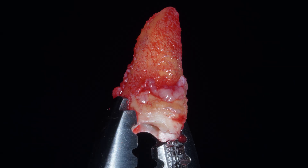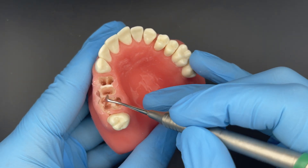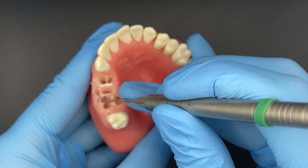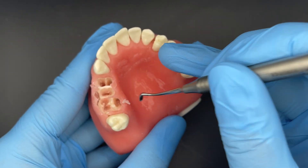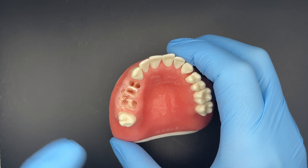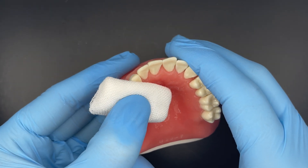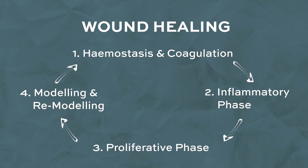Now that the tooth has been extracted and you've confirmed it's all come out with no roots left behind, we need to understand what comes after. Clean the socket of any granulation tissue and pathology, make sure there are no sharp or thin bits of bone which can necrose, using a Mitchell's trimmer or spoon excavator, then flush the socket with sterile saline. Then you'll want to achieve hemostasis using pressure by asking the patient to bite down on gauze. Wound healing can be summarized into four stages: hemostasis and coagulation, the inflammatory phase, the proliferative phase, and finally modeling and remodeling.